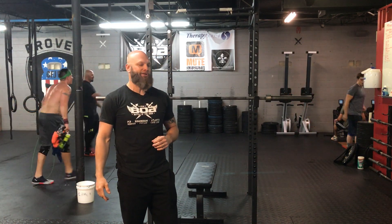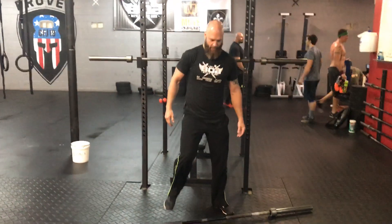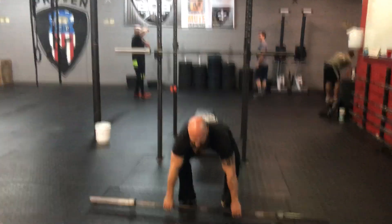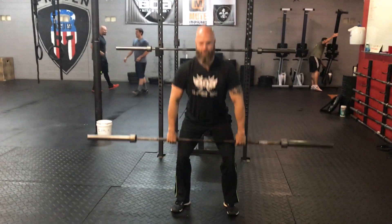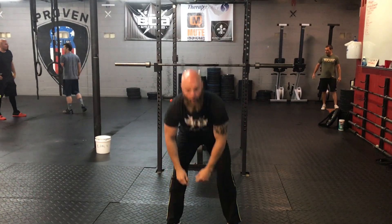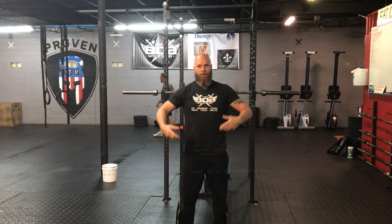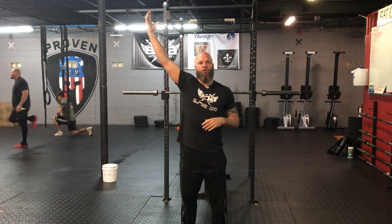Then we have the squat clean thruster. The bar is going to start from the floor. You cannot clean the bar and then front squat it — you have to be passing down into the squat position and then press. We will not allow a jerk, so a second dip would be a no-rep. You do your squat clean all the way up into the press position and show control there.